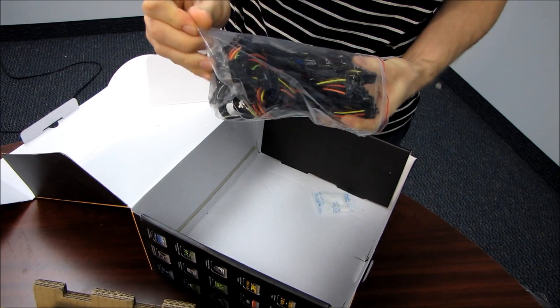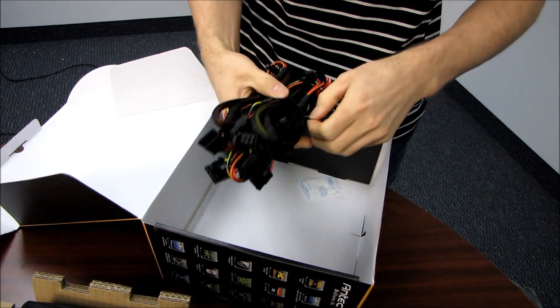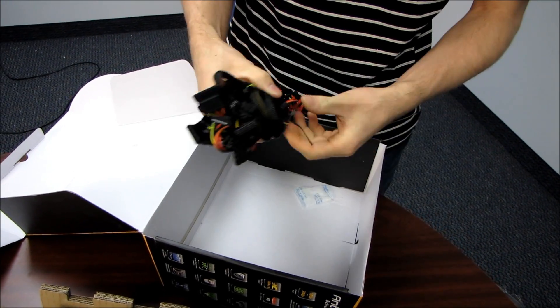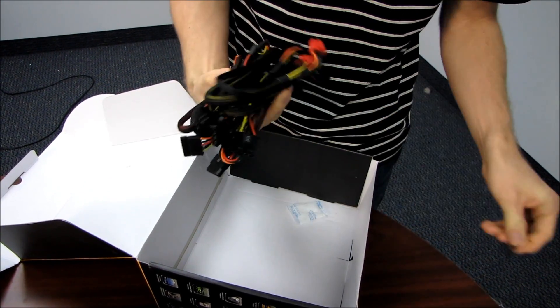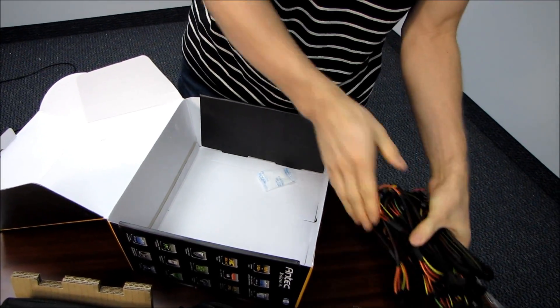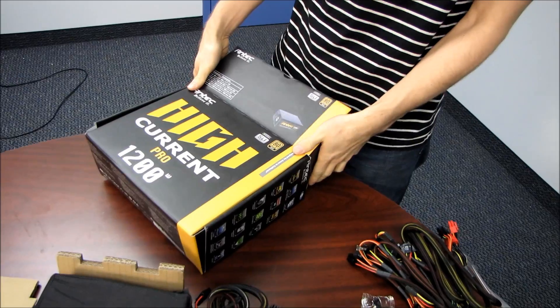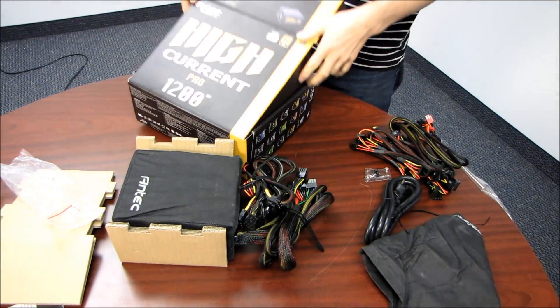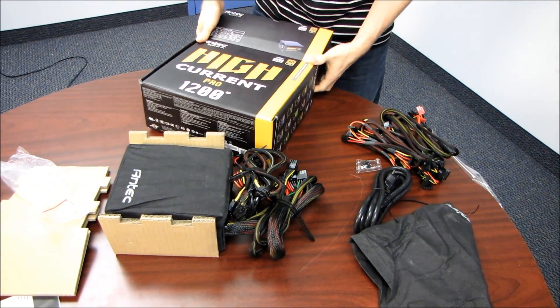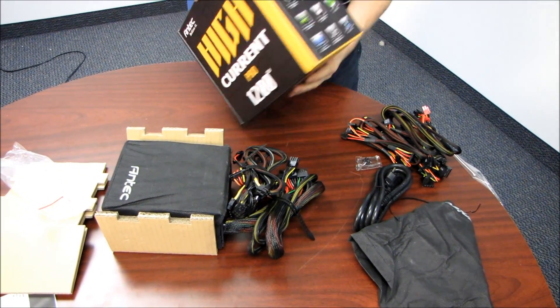In here we have some modular cables. This power supply does have cable management — modular cables. Let's show the power supply first and then we'll show the modular cables. I did want to cover some of the stuff that Antec has to say for themselves on the box, so I'm going to put the box back together and show you this side first.